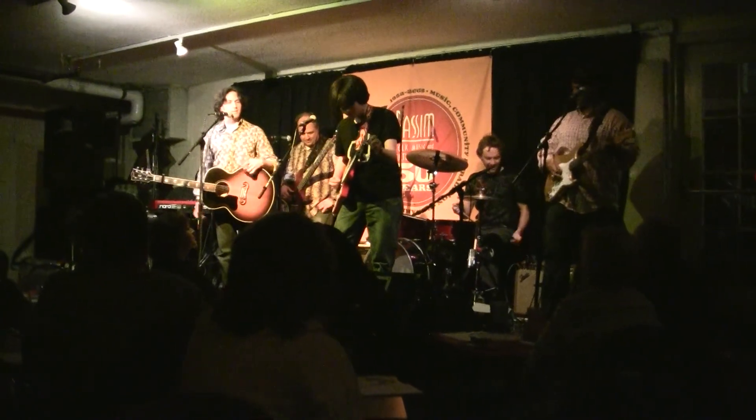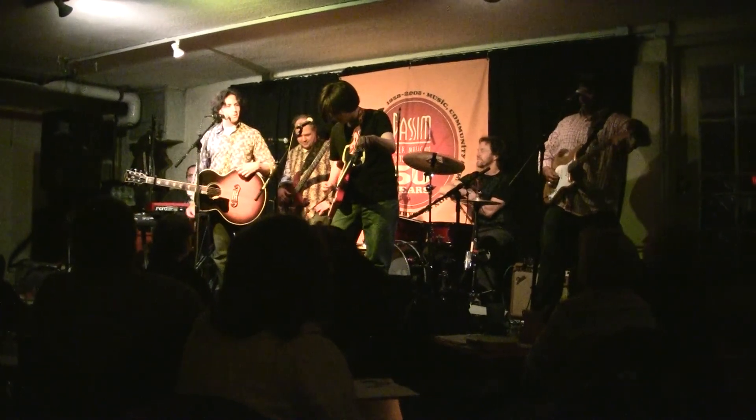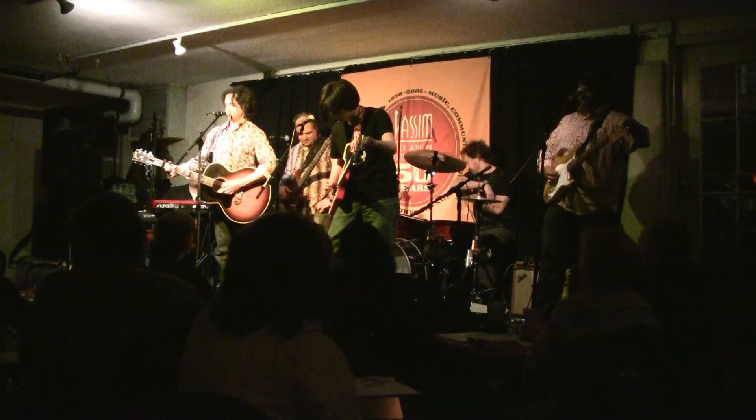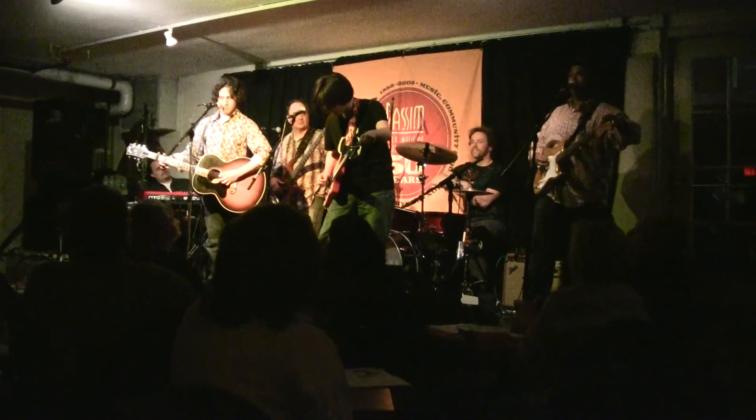So we were in tune early, but the club gets hotter. Mitchell probably knows this song better than we do — definitely better than me.